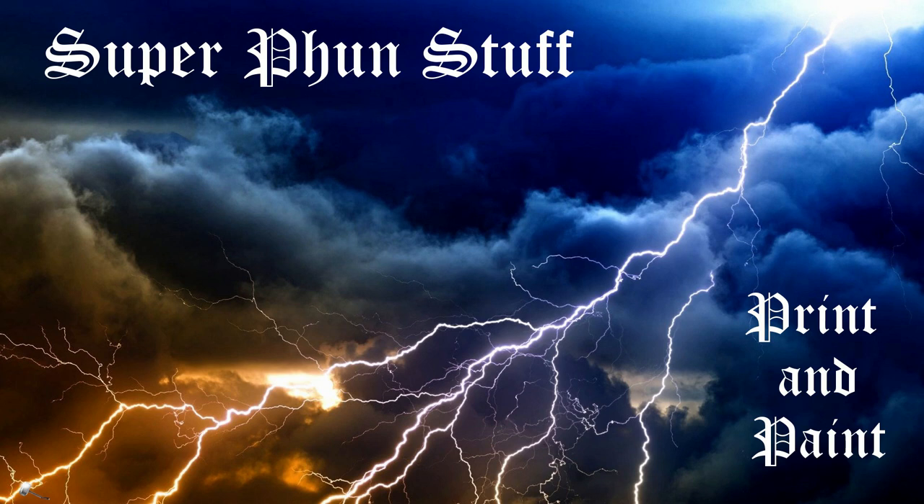Welcome to Super Fun Stuff. In this print and paint video we create a custom piece of one of the strongest Marvel heroes. I think my clues may have been too easy this time, but let's see if you can guess it.